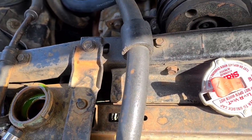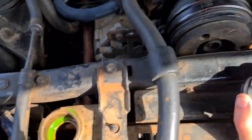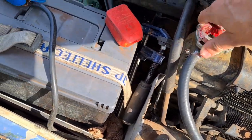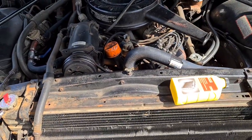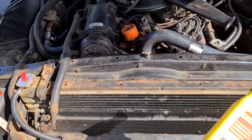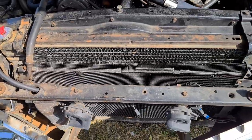I have plain water in here right now because I've had some leakage, so there's no antifreeze mixture. I've also removed the thermostat, so the fluid will circulate immediately. I'll probably run it a bit longer than ten minutes so the flush can work its way around properly.